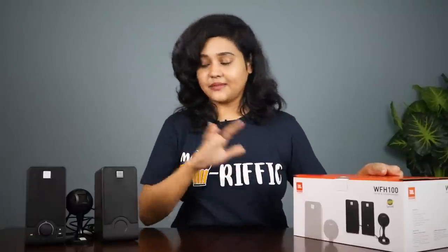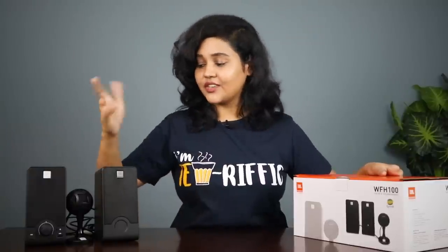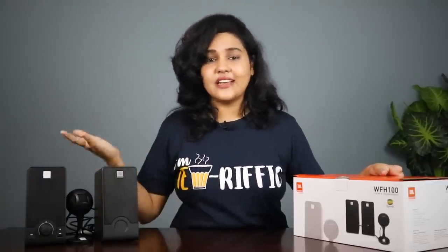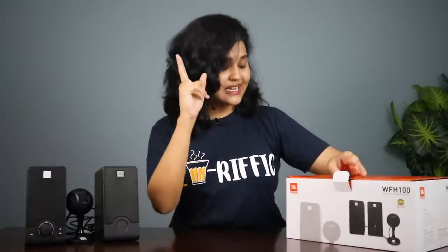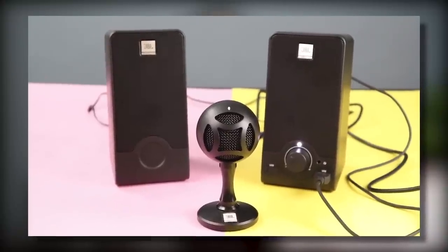When I approached the speaker and mic for the first time, I thought, why not? In this channel, I have a lot of different variety of videos, so why not? I think it's becoming a product experience, because I have already worked here. So yes, in this video we will talk about the WFH-100 USB Mic and Speaker Bundle.